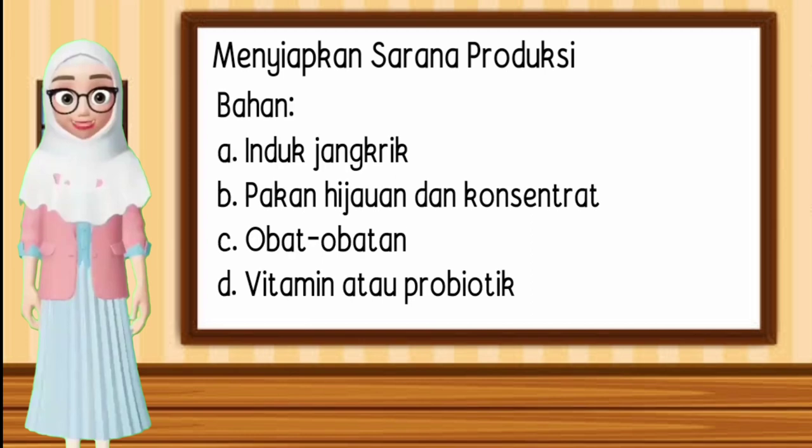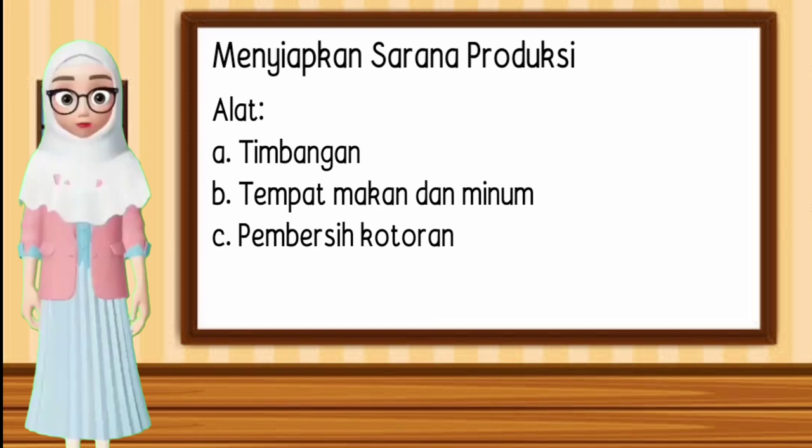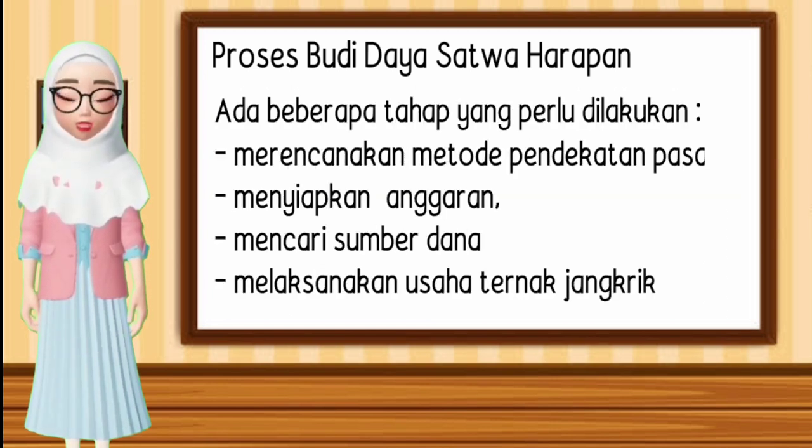Menyiapkan sarana produksi. Bahan yang digunakan yaitu: A. Induk jangkrik. B. Pakan hijauan dan konsentrat. C. Obat-obatan. D. Vitamin atau probiotik. Alat yang digunakan yaitu: A. Timbangan. B. Tempat makan dan minum. C. Pembersih kotoran. Proses budidaya satwa harapan meliputi: penyusunan jadwal kegiatan, menentukan struktur organisasi, menentukan spesifikasi pekerjaan, menetapkan fasilitas, merencanakan metode pendekatan pasar, menyiapkan anggaran, mencari sumber dana, dan melaksanakan usaha ternak jangkrik.